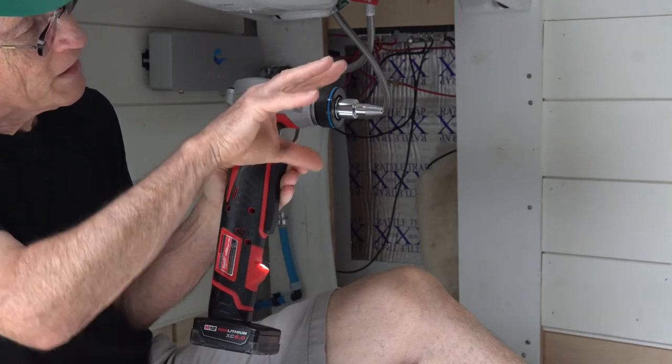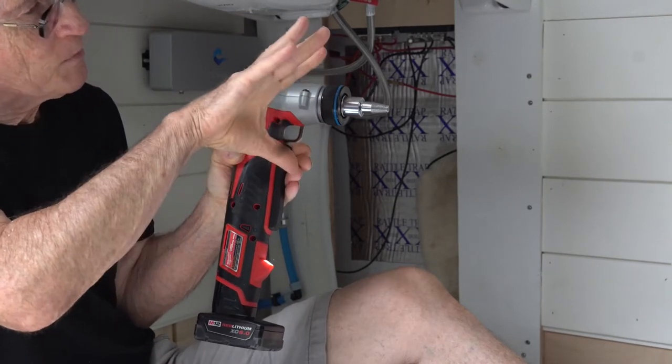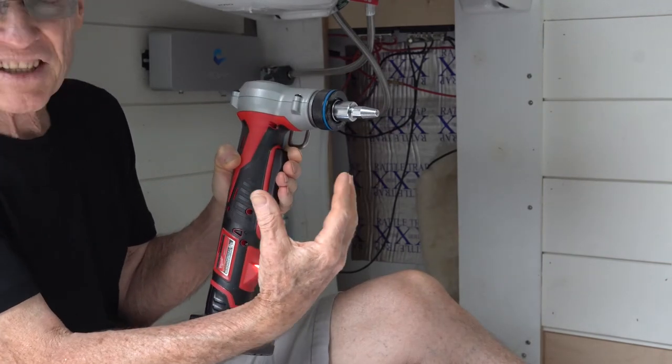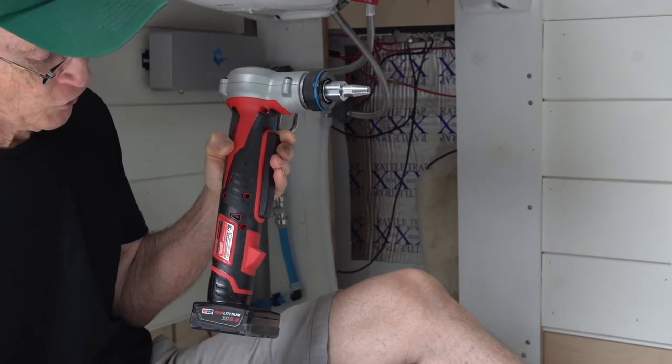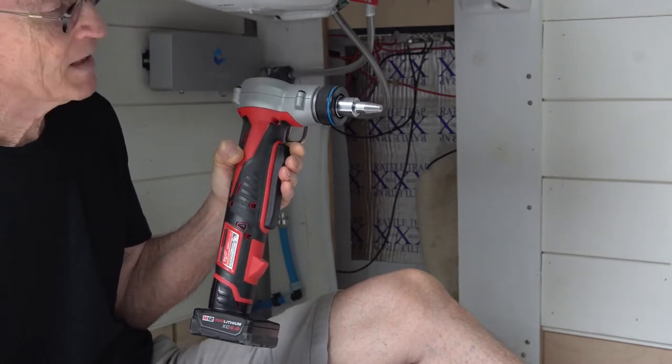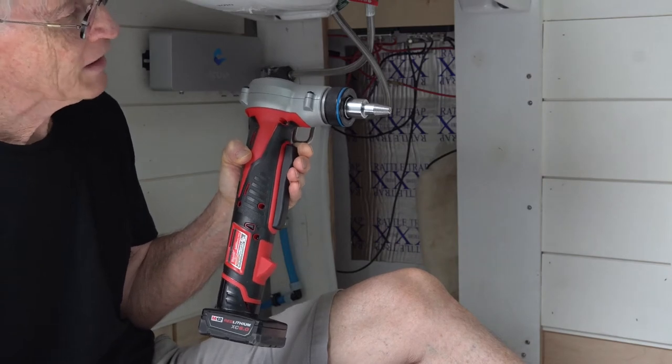It constantly expands and rotates, expands and rotates. That expands the plastic, which allows the fitting to be inserted into it. This is for PEX A piping and UBINAR type fittings.